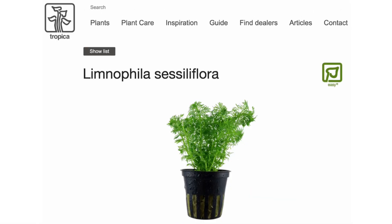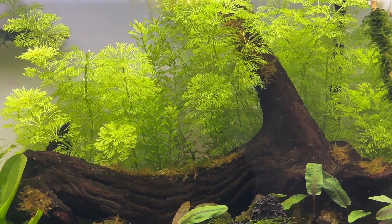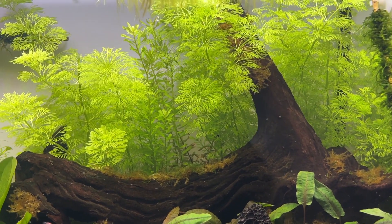First up is Limnophilia sessiliflora and I honestly think that this is the best submerged plant for Walstad method tanks if you have the time available to trim it once a week.